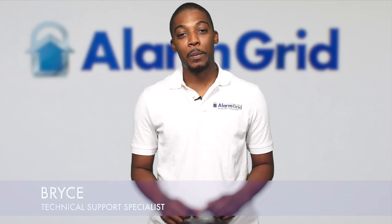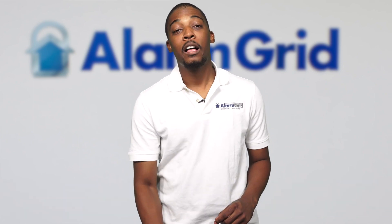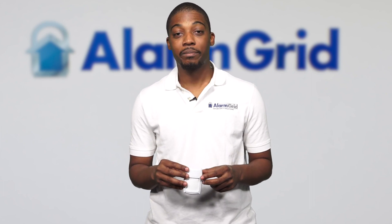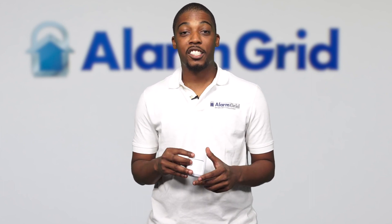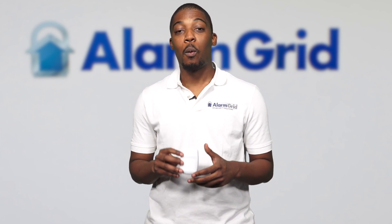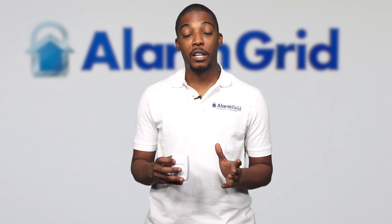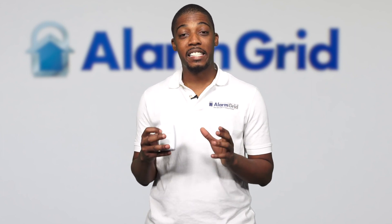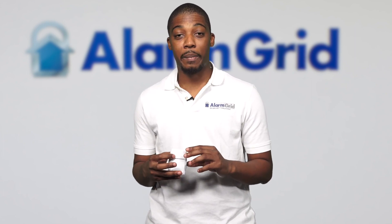Hey DIYers, this is Bryce from Alarm Grid, and today we're going to be learning about why the 5800 PRRES motion detector shows a red light after you insert a battery. This red light is to show you that it's in walk test mode. Walk test mode lets you know that the motion is working, and it will be in walk test mode for the next 10 minutes initially after you insert the battery.